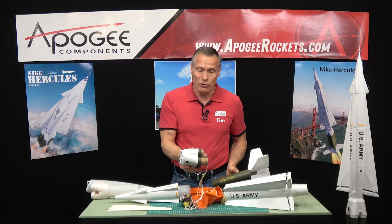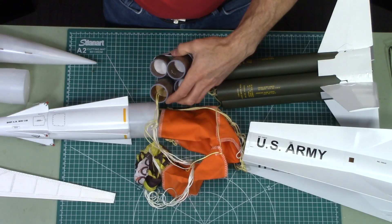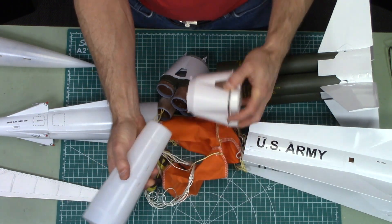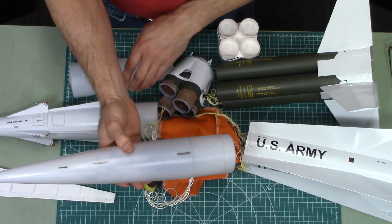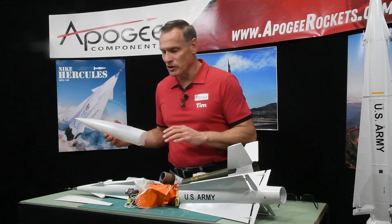There are a lot of cool features. The cluster of four motor mount is an injection molded piece that comes in two pieces glued together. It comes with a boat tail that has been slotted for the through-the-wall fins. The nose cone is also pre-manufactured and slotted for its sets of fins.